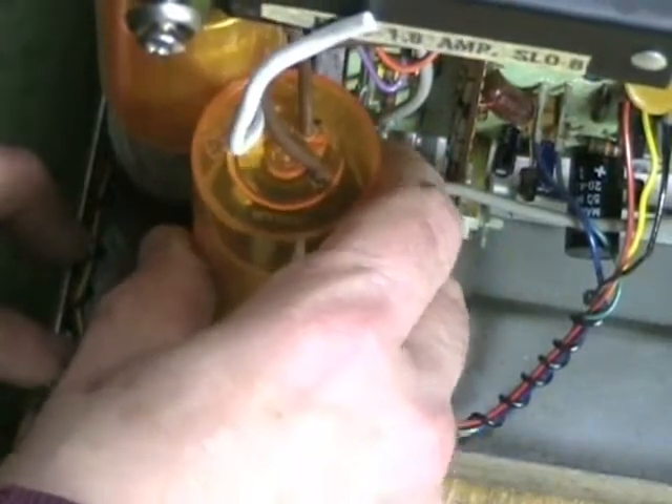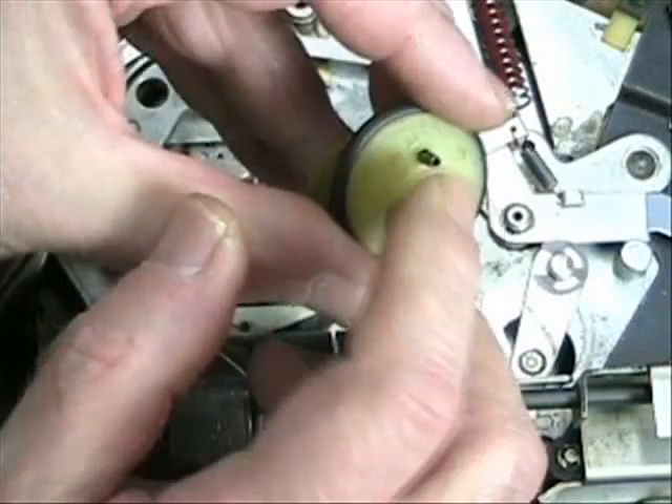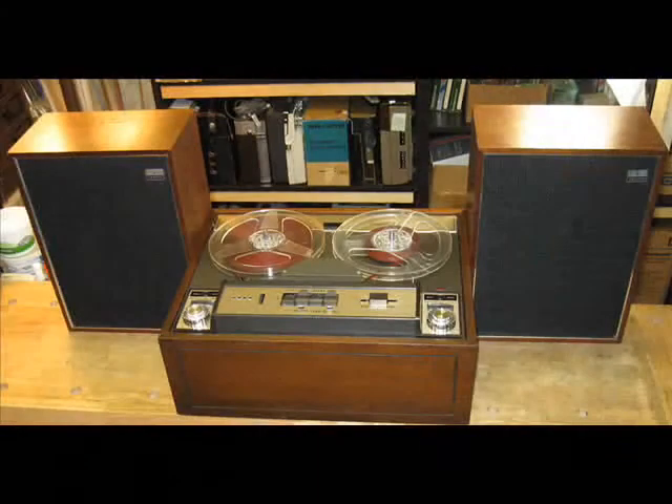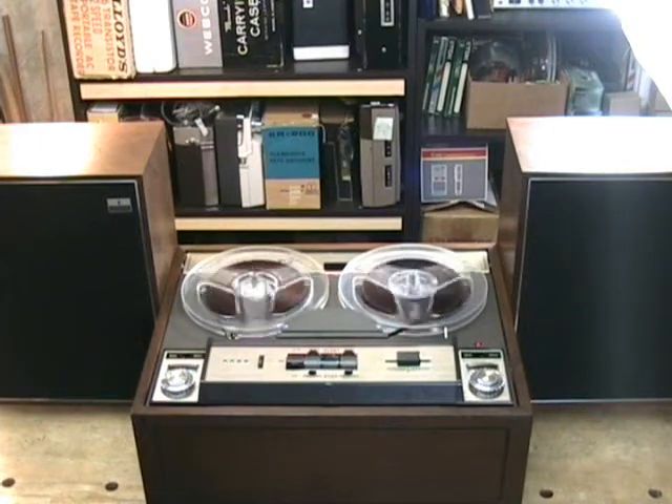Marvel at the ingenious solutions Clydeside develops to bring this ancient piece of audio technology back to life, both mechanically and electronically. Enjoy the astounding beauty of the restored vintage sound from this wonderful machine. It's all waiting for you in the Wallensack 1288 Vintage Stereo Tape Recorder restoration series.